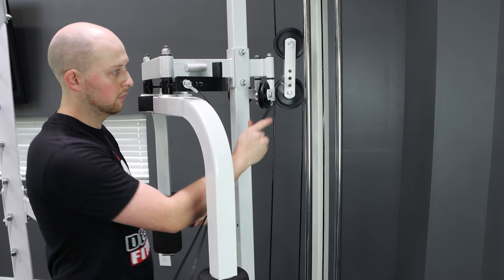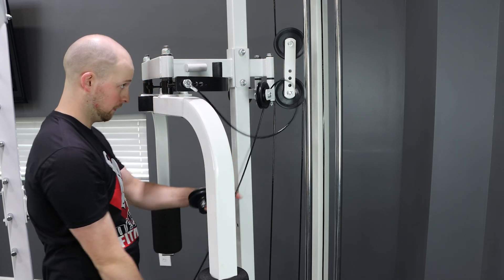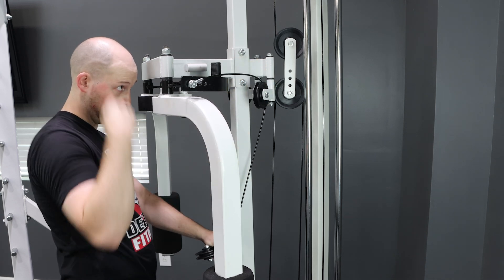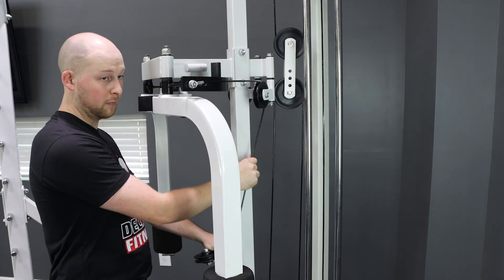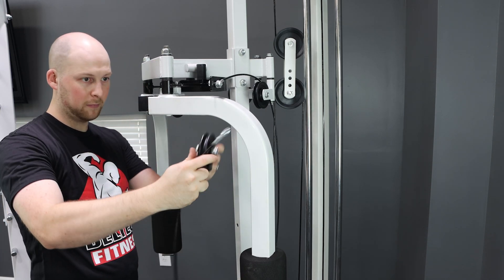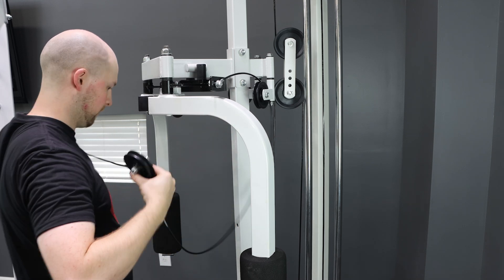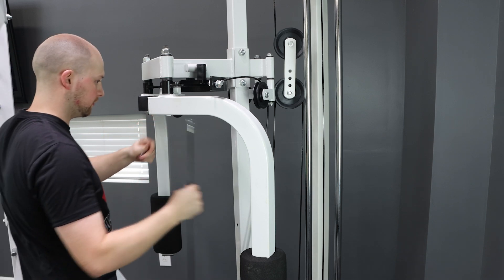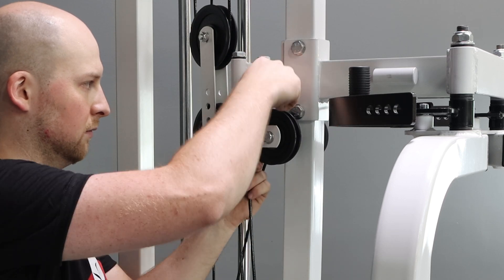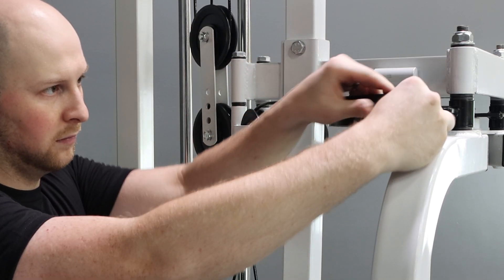Next grab the other end of the cable, then thread it up and over the swivel pulley. Get the cable in the groove of the pulley, then feed the cable through the floating pulley assembly. Next thread the cable with the floating pulley assembly behind the front support and in front of the lat attachment cables. Then thread the cable up through the bottom of the other swivel pulley, then bolt it into the front hole of the cam.